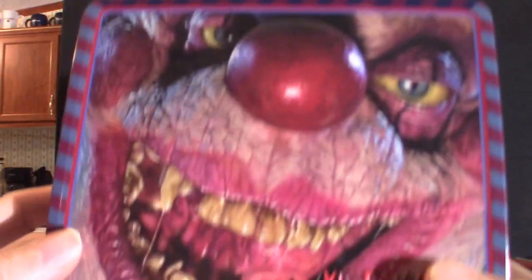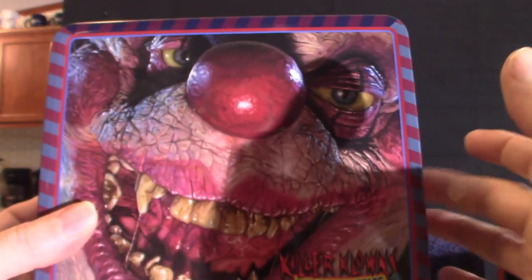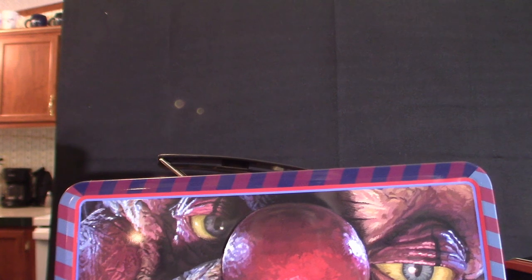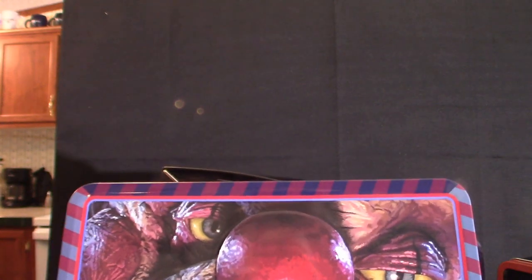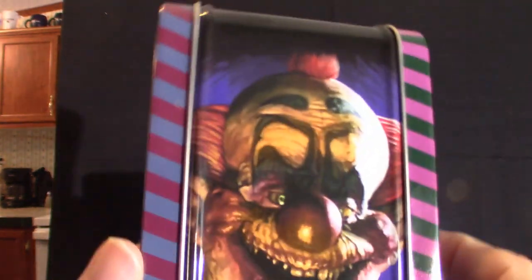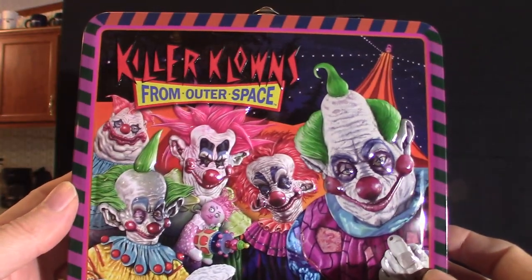Now let me show you the other one — the Killer Clowns from Outer Space lunchbox. These are very cool. I've been collecting these like a madman and they've really been pushing out a lot of stuff. I've got NECA figures based on the Toony Terrors line, and I do have some Funko Pops as well and a few other things. These are very nice, very cool to collect. You can see the back — this one is very colorful.